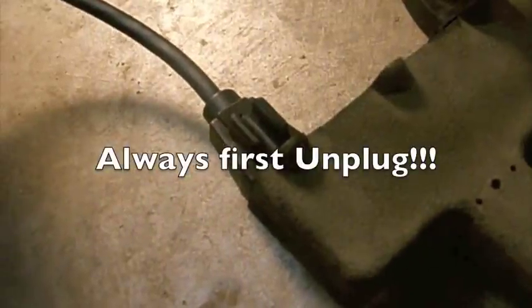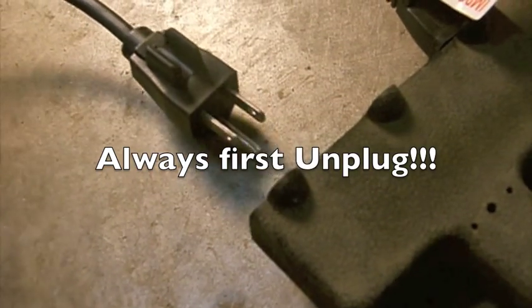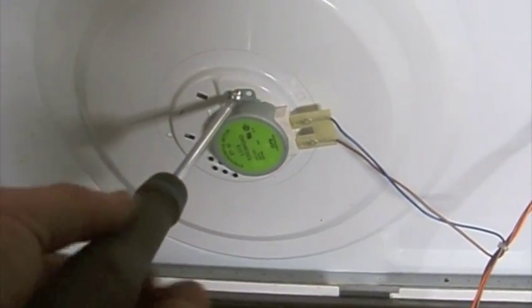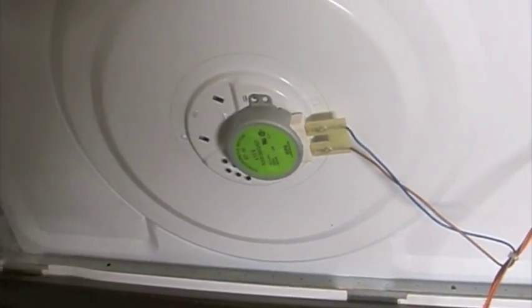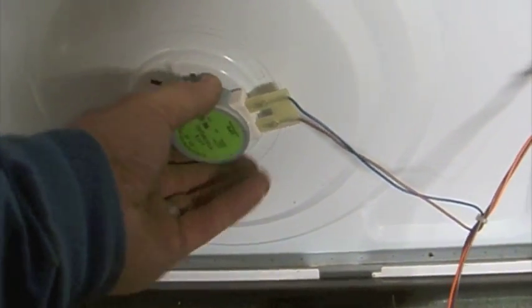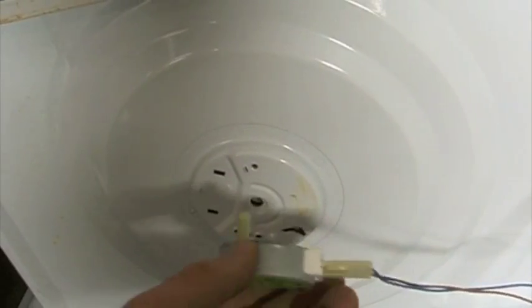This is electrical, so before you start working, please make sure you unplug your machine. There are several screws I'm going to remove, and the coupler is still on the inside, which attaches to the microwave plate, so that'll drop off when I'm in. Spin, pull.